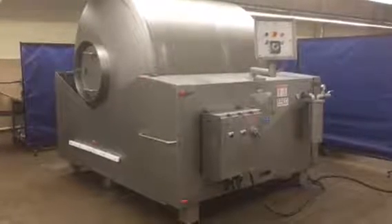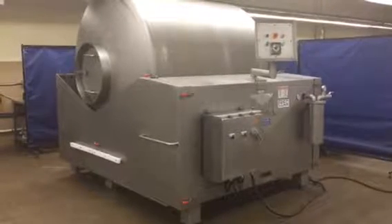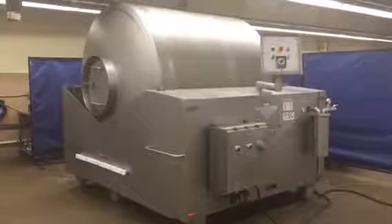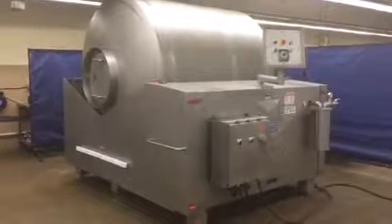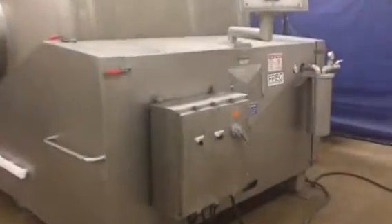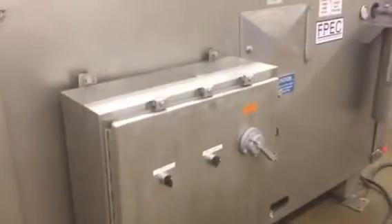Here we have our FPEC VT85 vacuum tumbler, 5,000 pound. It's our stock number 4992, and it's been fully reconditioned. I'll show you some of the controls here.